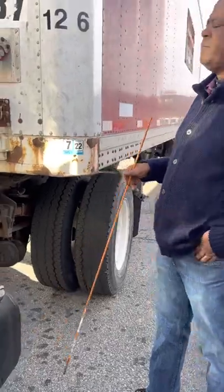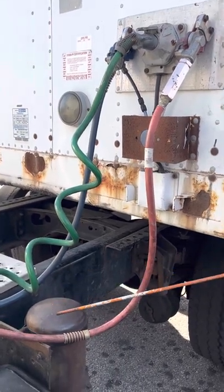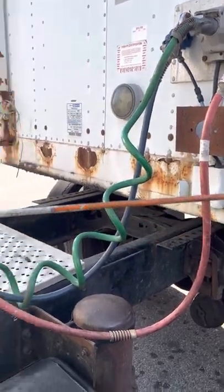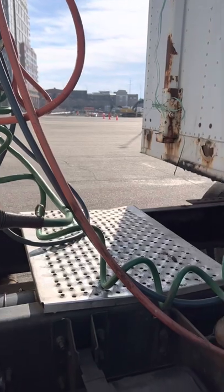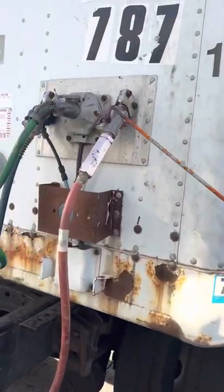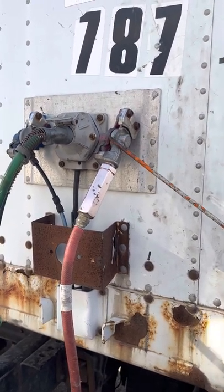Here you'll see the electric line and also the air line. Every time when you check the air — the red is always for the emergency and the blue is always for the service. We have electrical line in the middle — you need to check the plug on both sides. Both sides has to be plugged, and make sure it's not burned, cut, or fried. And the air line here — make sure it's not cut, cracked, fried, or leaked; you need to check on both sides. This is a glad hand, and inside there is a glad hand seal — that seal has to be present, make sure it's not cut or missing, and make sure it's not leaking.